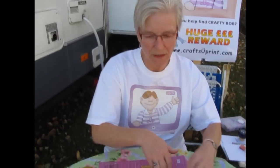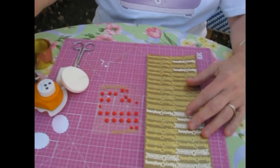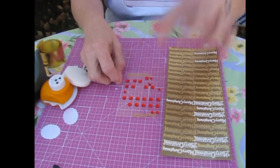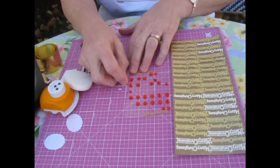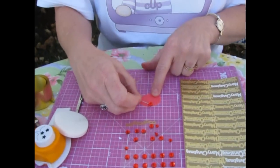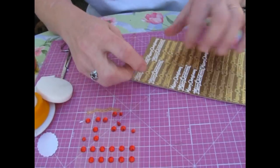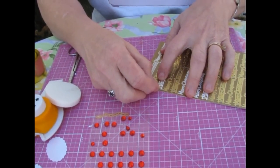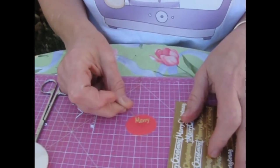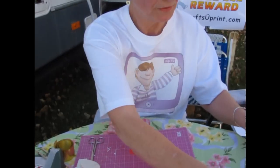Now, when you use peel-offs or little jewelry-type embellishments, I use a pen. I prefer a pen rather than a tweezers because I can go under there, make sure I get the sticky part, and then place it wherever I need to. With peel-offs, same thing — I can loosen it up and voilà, place it where I want it to go. I really like pens for this. That's my peel-off trick.